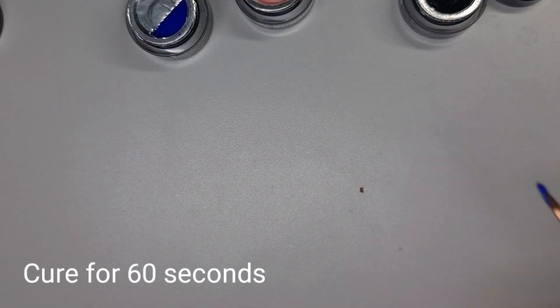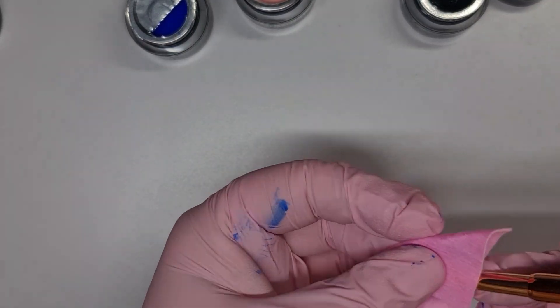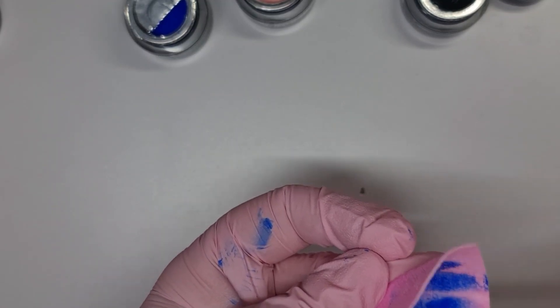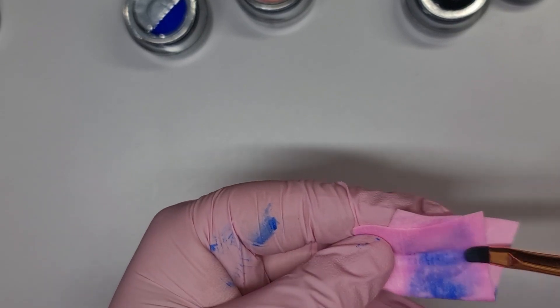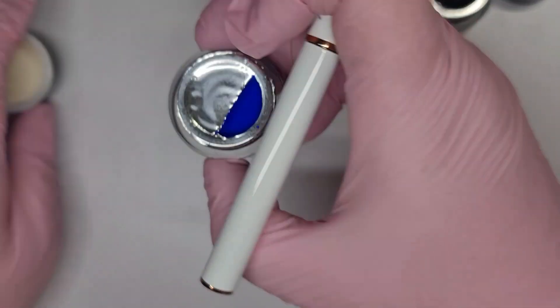I'm sorry I don't know the names — I thought the names were actually on the labels on the actual pots but I guess not. Let me just get a clean towel because this is super super pigmented, so I might have to clean this off camera. But yeah, that's the blue one done.